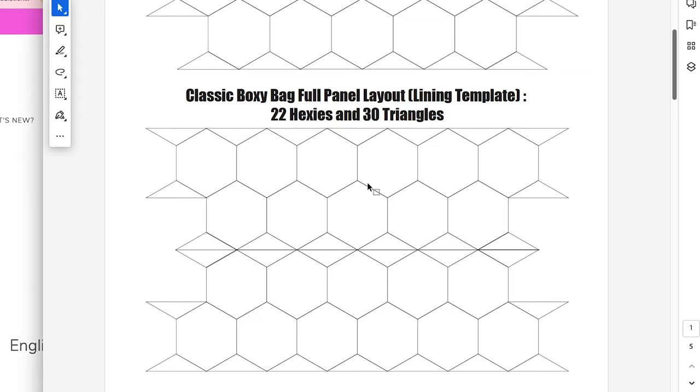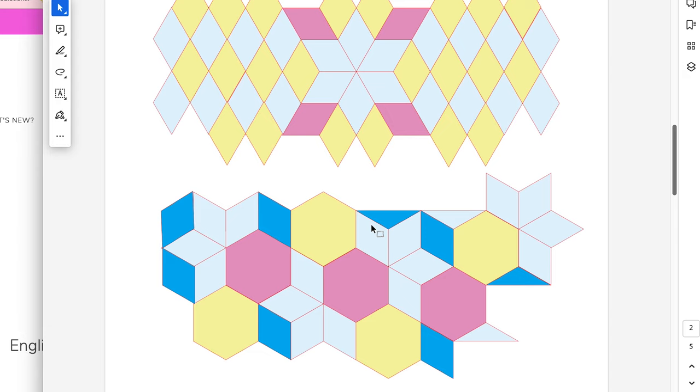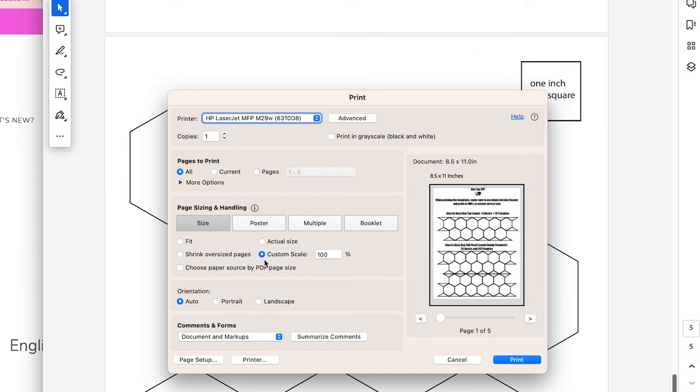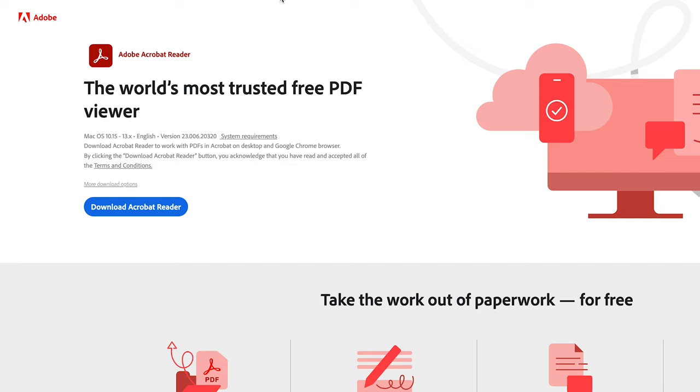If you're going to be printing, open the oak roots boxy bag printable file. It includes a couple of layout ideas for the two-tone boxy bag top or the single large main panel, plus more design ideas. The following three pages are printables for your triangles, diamonds, and hexagons — I suggest you print those three pages. When printing, go to custom scale and set it at 100% — that's important because these have to be the right shape.